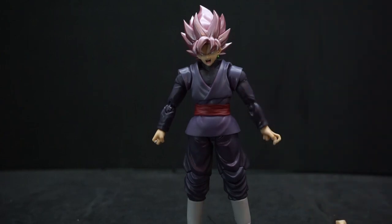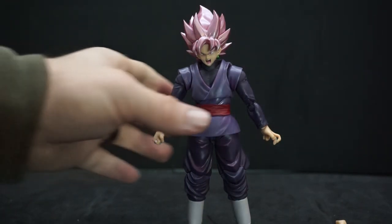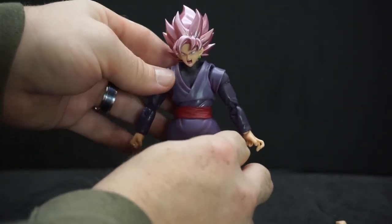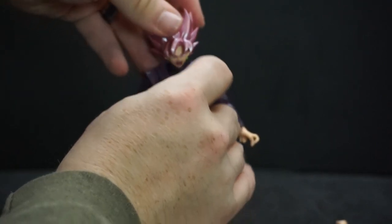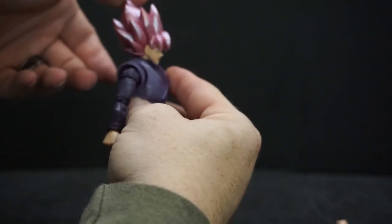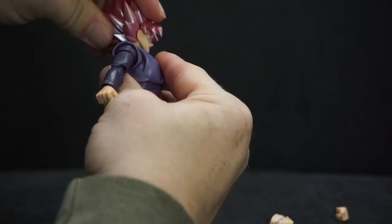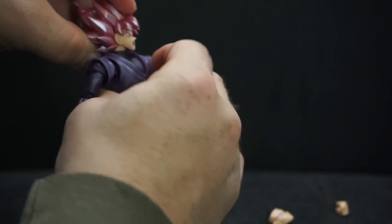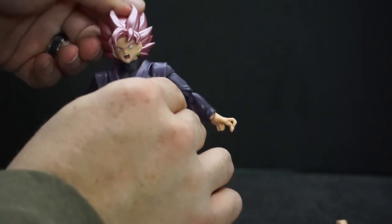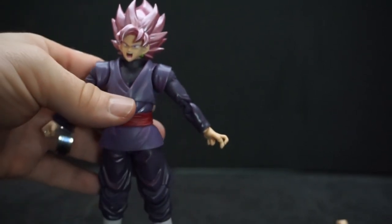We talked about the colors, we talked about accessories — now let's talk about moveability. He has quite a bit of articulation; Figuarts is really good at that. It's definitely an upgrade from Dragon Stars. We've got the head all the way around, you can do up and down but not that great, and the neck can also pivot a little. Can't really do the side-to-side, but not a big deal.